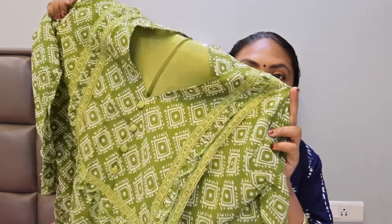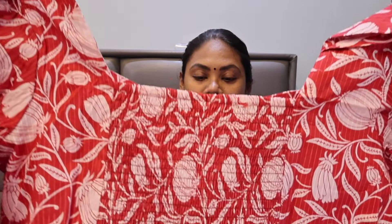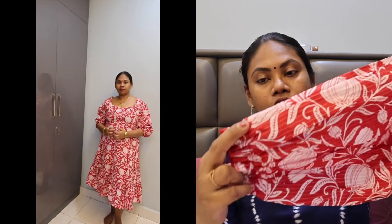This is the first dress, and the second dress is a beautiful red color. It has a lot of color on the neck. The back side is elastic because it has a tight fit. It has a little ruffles and elastic sleeves.